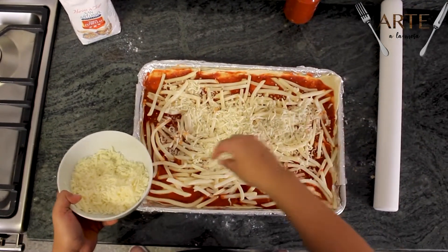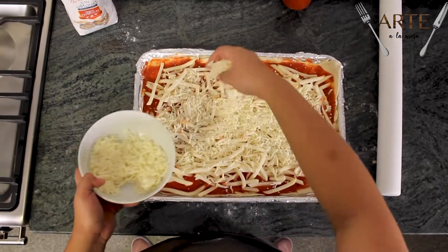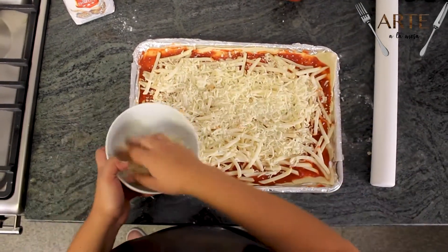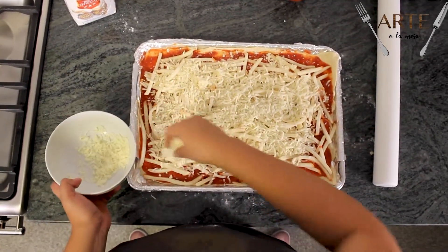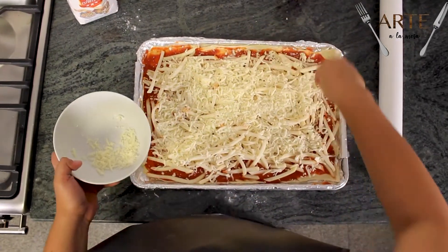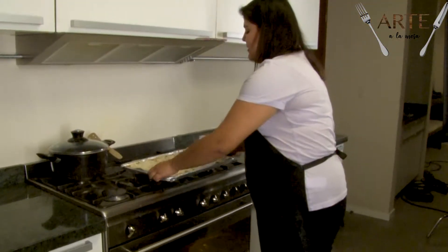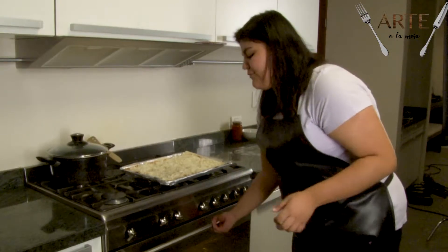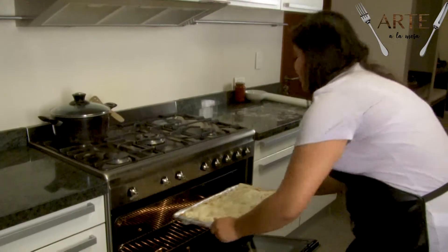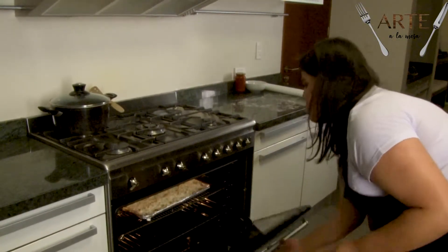Por último le vamos a poner el queso mozzarella. A nosotros nos gusta aquí en la producción con mucho queso, así que le vamos a poner bastante. Ya que está así nuestra pizza, la vamos a meter al horno que ya fue recalentado a 180 grados, y vamos a esperar unos 20 minutos.